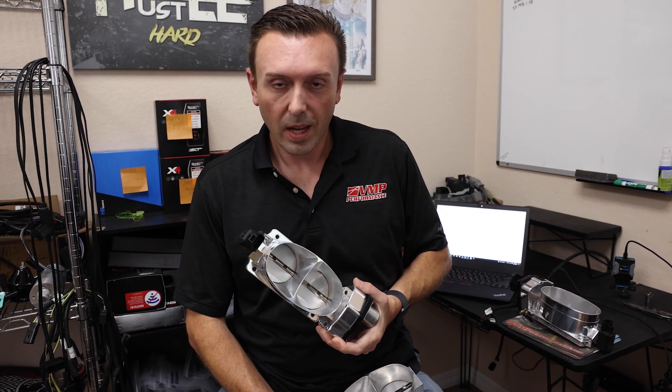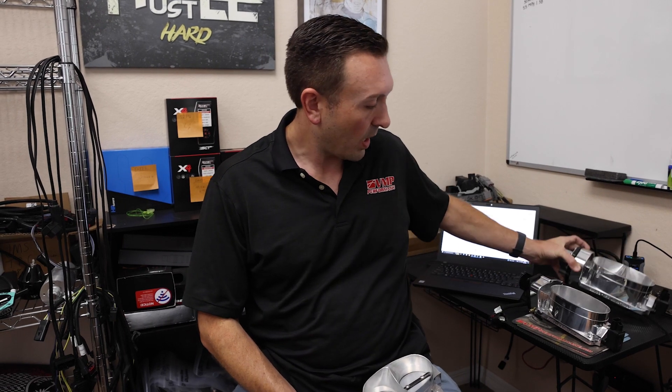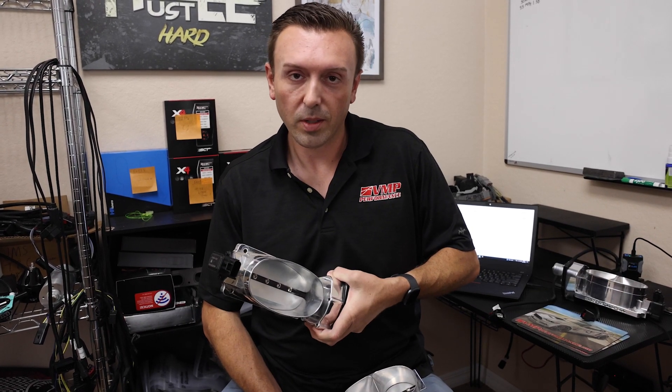However, the best thing to do is just stick with the TwinJet for most builds in the 700 to 900 horsepower range, and only go with the mono blade when your build gets extreme. I hope you learned something on my throttle body TED talk — make sure you like, subscribe, and share. I'll see you next time.